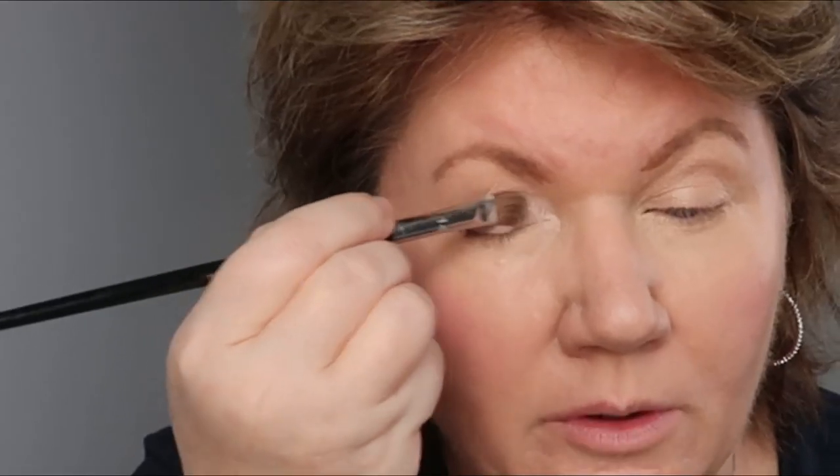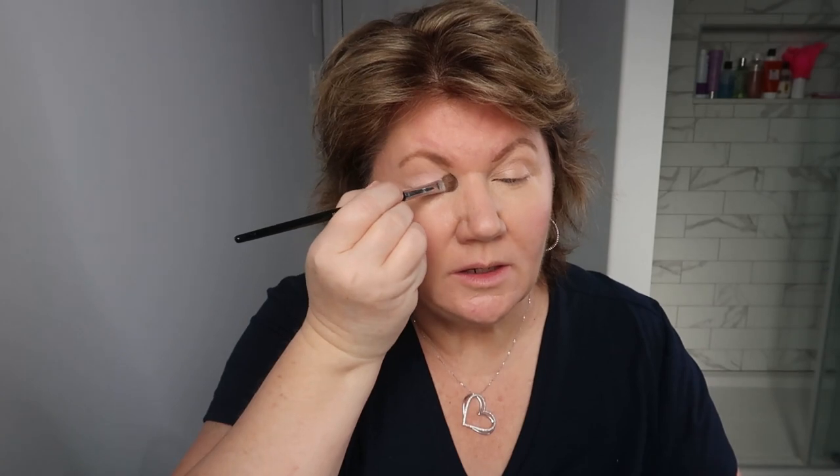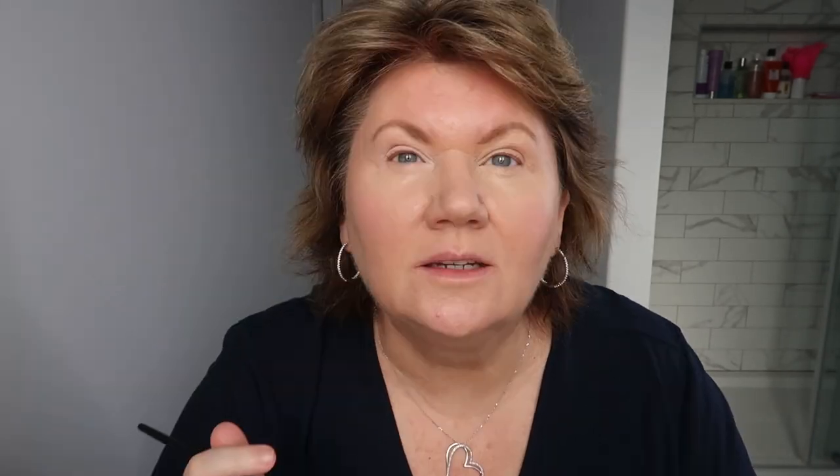Now for the eye makeup. I'm using the Too Faced Natural Matte Palette because it's neutral — you may have this or a similar palette with similar shades. I'm taking a flat brush and going in with a very neutral color called Nude Goals — it's a very light pink. I'm putting it all over the eyelid and in the crease, patting it in and taking my time. You can just see how that lightens up the eye.